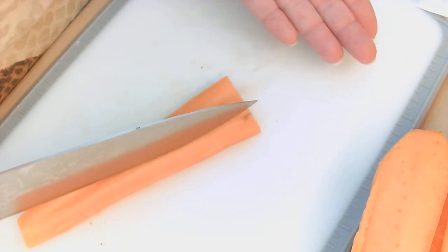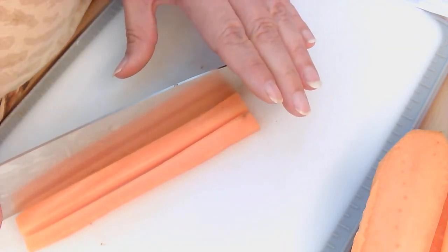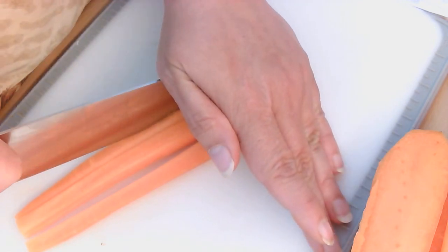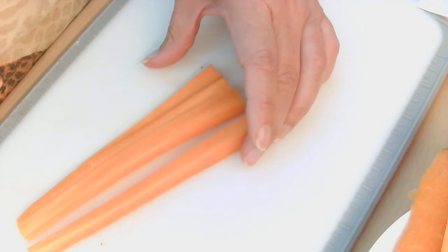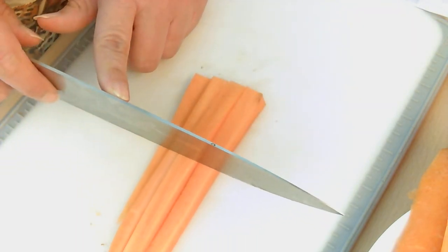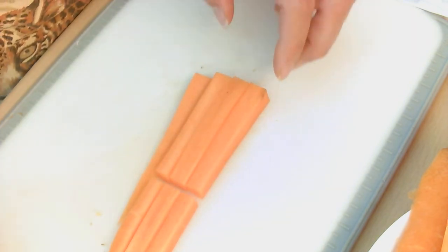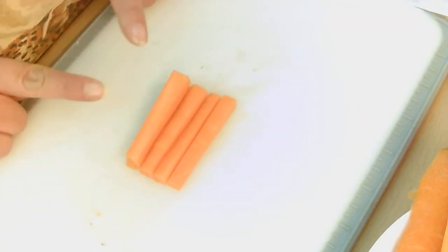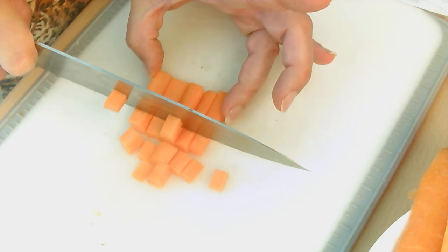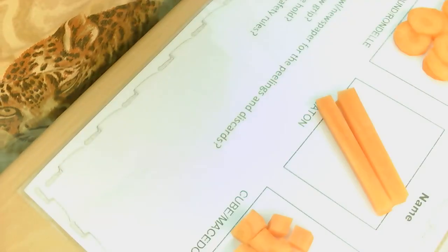Now we want to make batons. This end is not important here because our fingers aren't going to be in the way. We're going to slice it down however wide we want our batons to be — you can see I'm using my hand to push down on the tip of the knife to give me some extra leverage. I then have nice straight sticks that I can cut into batons. You can also cube them if you want, but for batons I'd go for half and make long ones. You can pop your batons together and dice them by keeping them together with two fingers and slicing down, trying to keep them an even size.